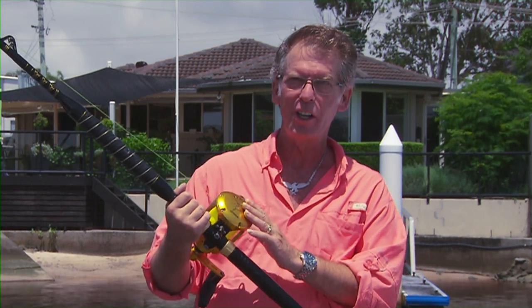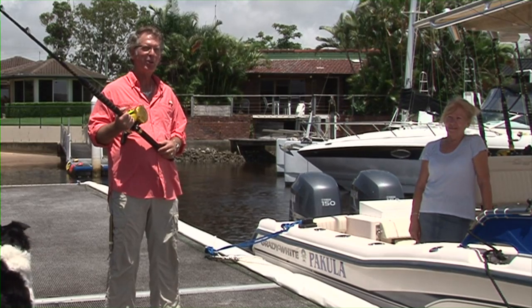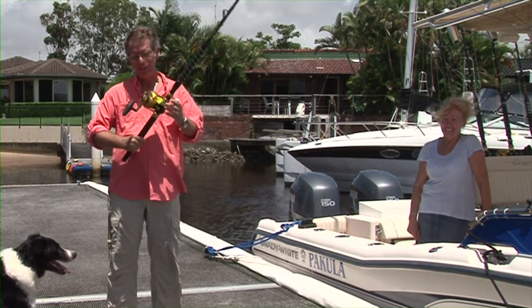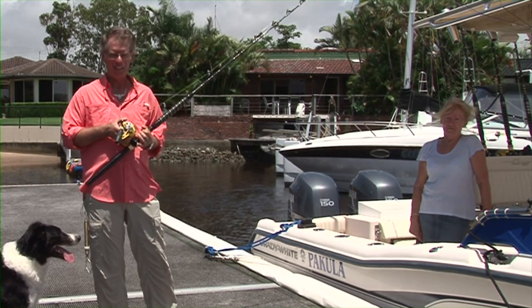In this scene, we're going to be setting drags. In this case, we're going to be setting it on a Makara Akuma, one of the high-tech current technology gold reels on the market today. I'm going to be assisted by my lovely wife Jo, who loves doing this — a lot of people would have known her from the business many years ago. And of course, our dog Hamish, who seems to get into the act any time he can.